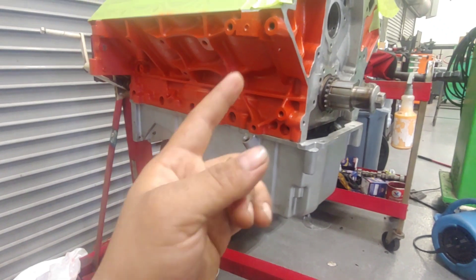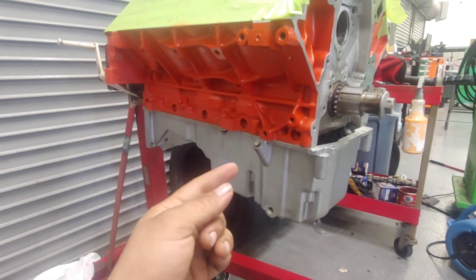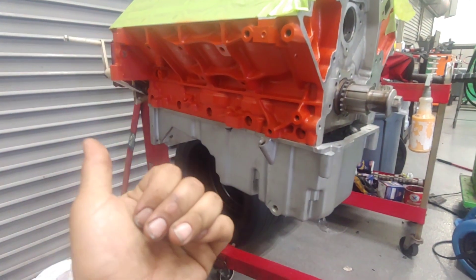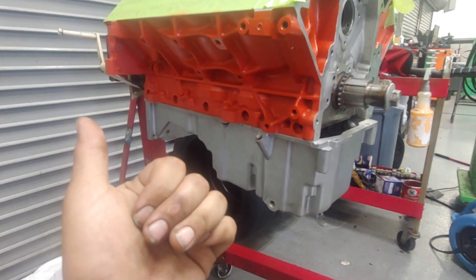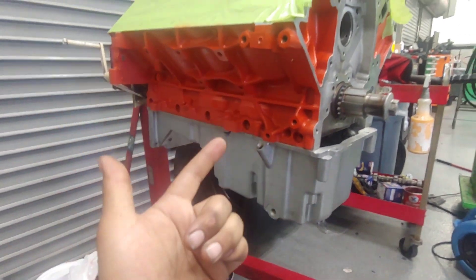I've got the rotating assembly put together. I got a whole new set of main and rod bearings — I went with King race bearings. I went with Maul piston rings and gapped them out. I just looked up a good gap for running nitrous, because I do want to run nitrous on this motor.